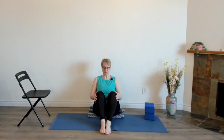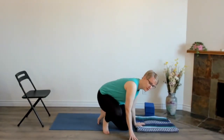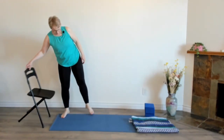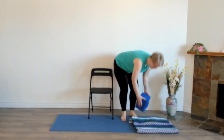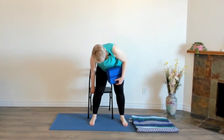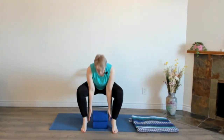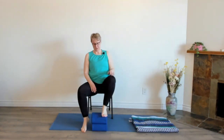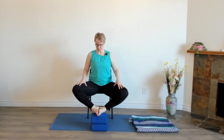Come out of this by placing the hands on the sides of the knees and bringing the knees together. You can also do this posture in the chair if sitting on the floor is not available to you right now. What you want to do is have something in front of you — such as a couple of blocks, some firm cushions, or maybe even a stack of books. Sit forward in your chair, place your feet on the blocks, and bring the soles of the feet together. Allow the legs to open and allow that stretch through the inner thighs. And that is Baddha Konasana.